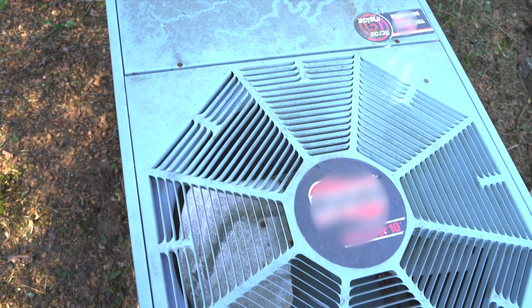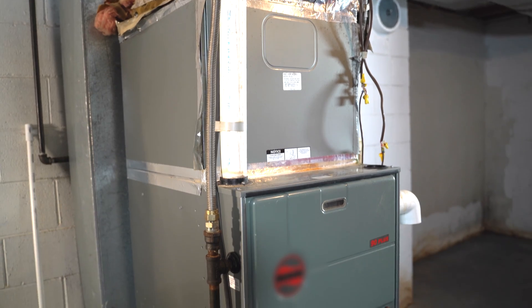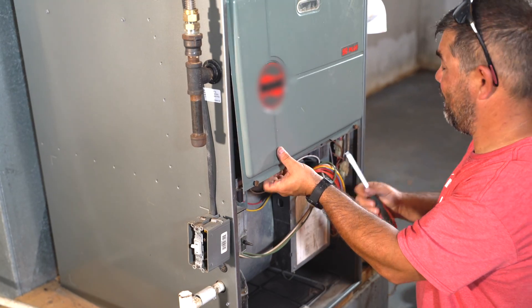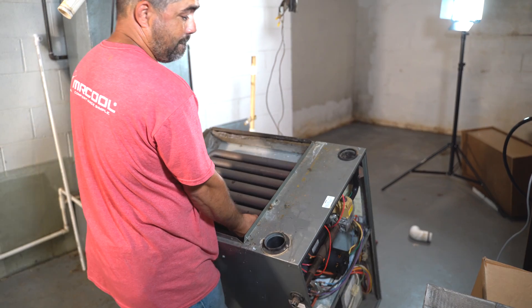We replaced an old heat pump gas furnace system that was installed in 1995, and it was on its way out. The indoor portion was located in the basement for easy access, and we took it apart piece by piece.